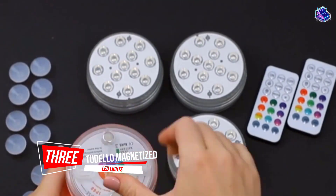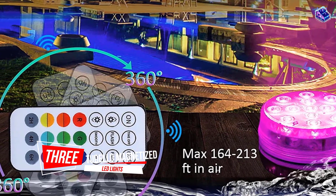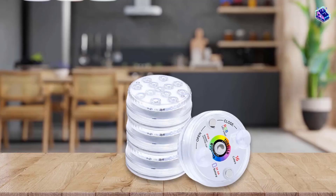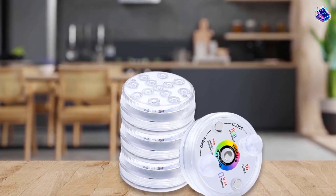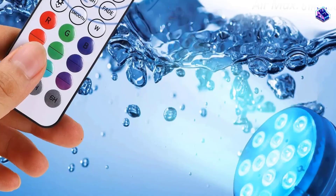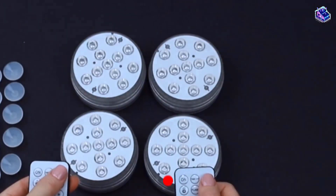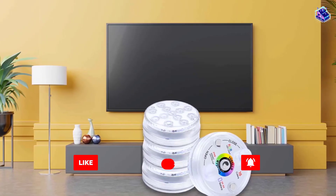Number 3. Tudelo Magnetized LED Lights. Above-ground pool owners are sure to love how easy it is to install these LED pool lights. Simply submerge them in the water and allow the magnetized back and suction cup to attach to the pool walls. Because no drilling or installation is required, they won't damage the inner sides, so they're great for those who want to try out inexpensive pool lights before committing to something more permanent.